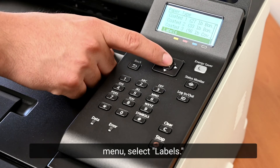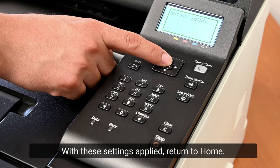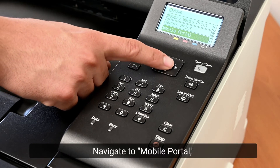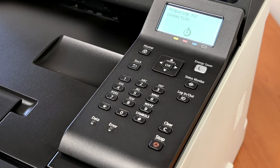Navigate to Paper Settings, then to Draw 1, then to Free Size. In the Paper Type menu, select Labels. With these settings applied, return to home.